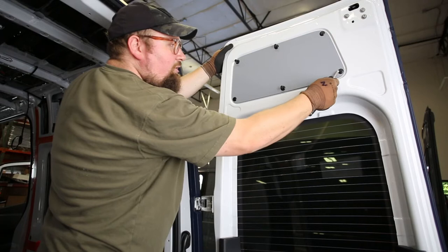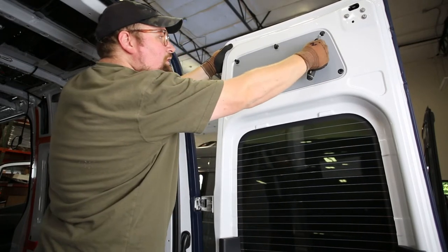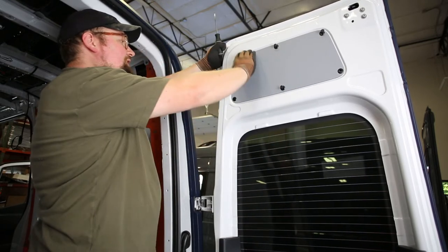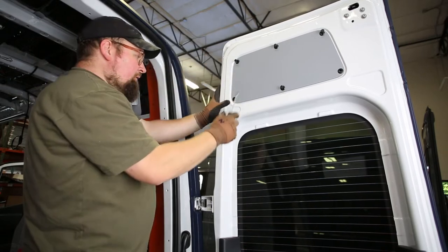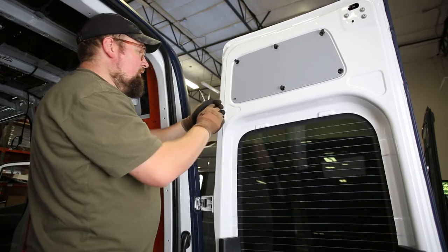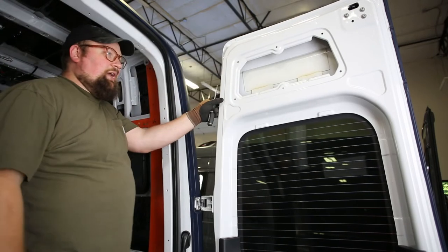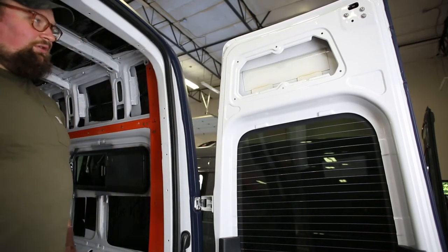It's actually easier to do this with the van door closed, but for the sake of filming we're doing it this way. Once you get it to this point, kind of work on getting one of these corners totally off, and from there you should be able to just pop the panel like that. So that's how you remove the top panel, and now we'll go down to the bottom.